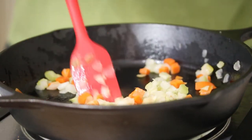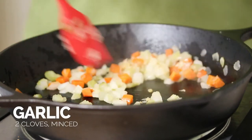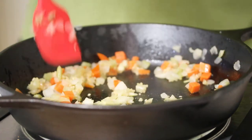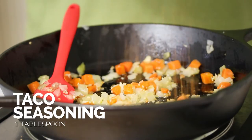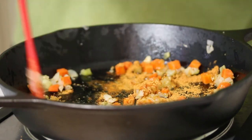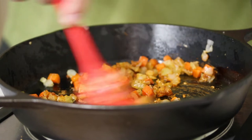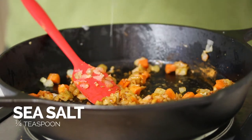Okay, so my onions and carrots are all nicely sautéed. I'm going to add in a little bit of garlic and sauté that right now. Now I'm going to add in the taco seasoning and mix it in to get everything nicely coated. Smells so good — I can smell that cumin. I just love that flavor and aroma. I'm going to sauté that for a little bit and add a little bit of salt too.